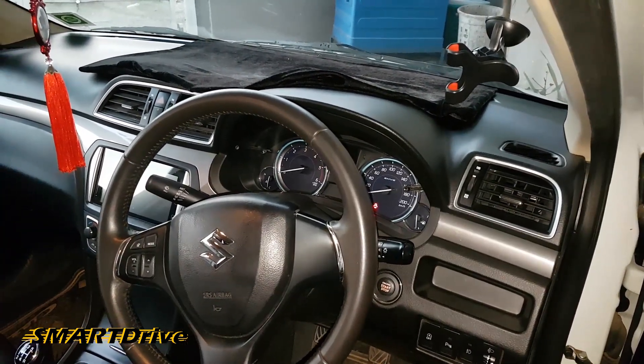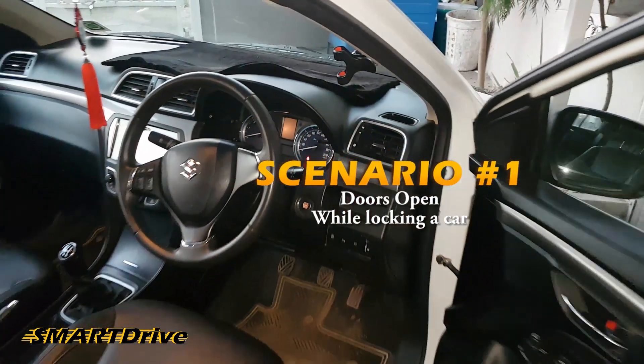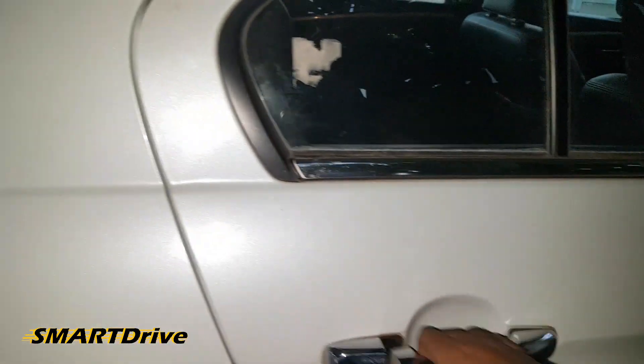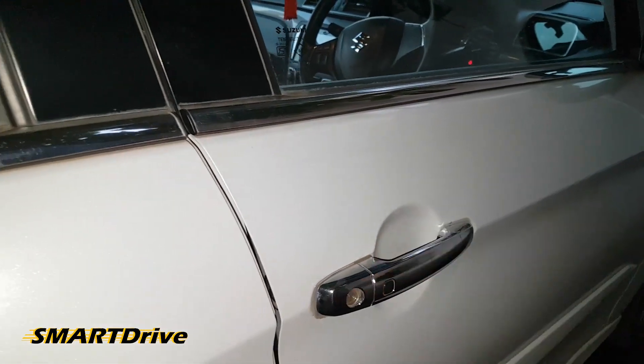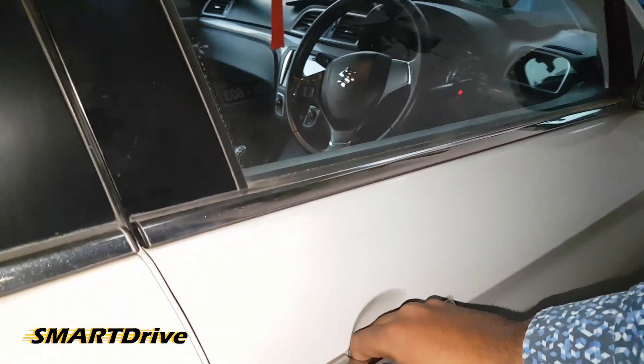For that demonstration, I will start with either of the doors open. I am shutting this door right now, making it slightly open. Now I'll try to lock the car. As you can see, there is a big siren when either of the doors are open.